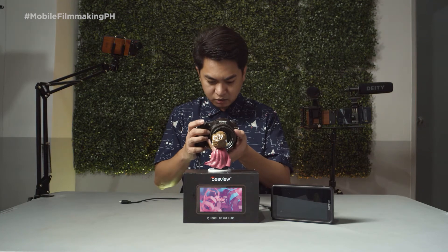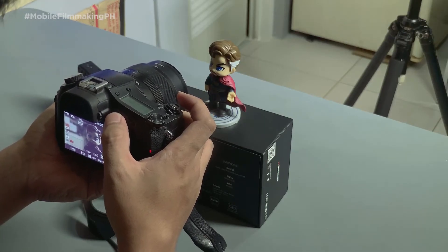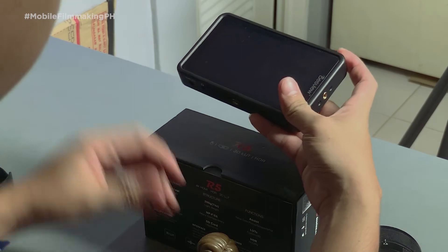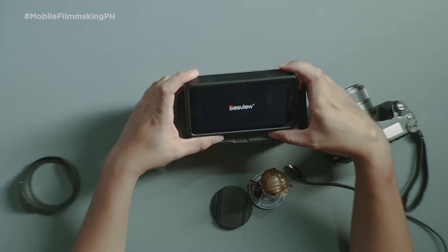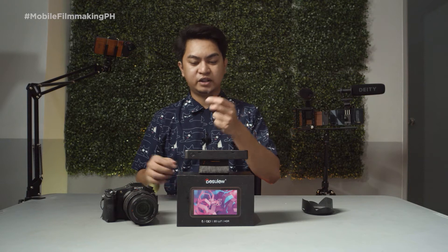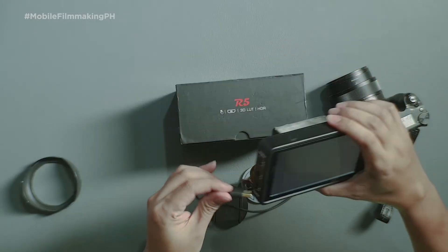I'll just take a video of our tiny model here for us to grade later on the DeskView monitor. Let's begin. First, we're going to power on the monitor, and then we're going to plug the micro HDMI cable into the camera, and then the output goes to the monitor.